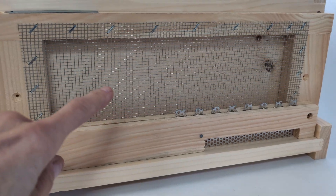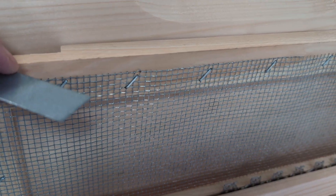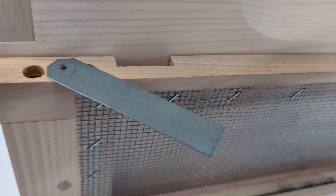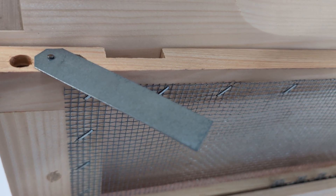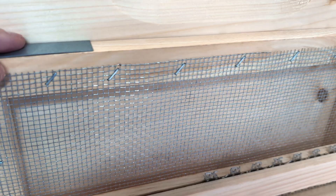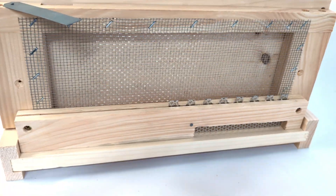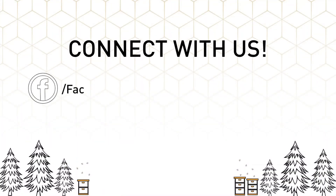But the bees that belong in the hive will exit up here, and once they've done that, they will have learned that's the right place to come in again when they get home. Robbers can't figure that out. And that's how a robbing screen works.